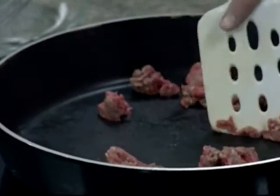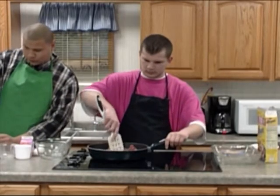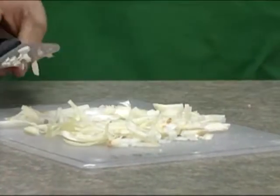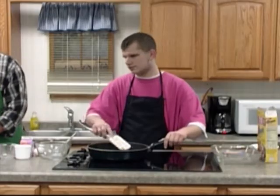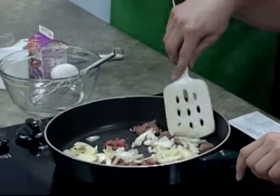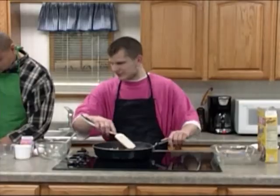After you get the onion all cut up, we're going to put that in here. Now you can hear it sizzling. You want to put the onion in? It smells good — you smell that?